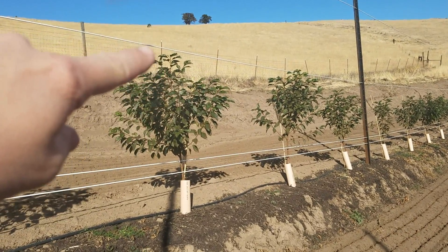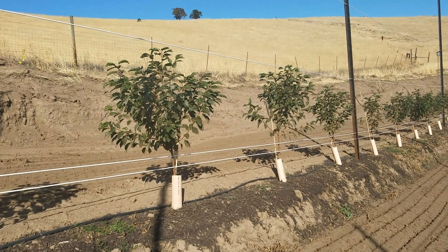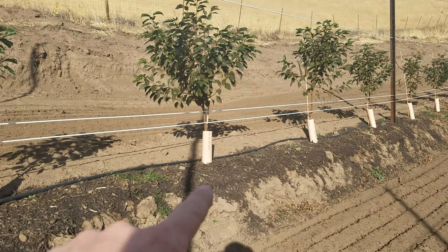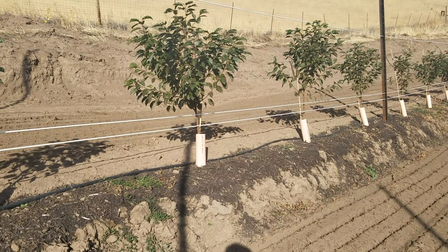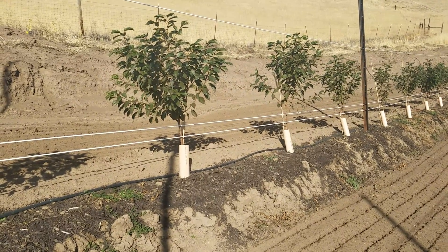That top wire, the wire right above the trees, is at four and a half feet, so we've gotten great growth. When we planted these little trees they were shorter than the tree wrap there. So we've got great development here and I'm really pleased with how these are growing.